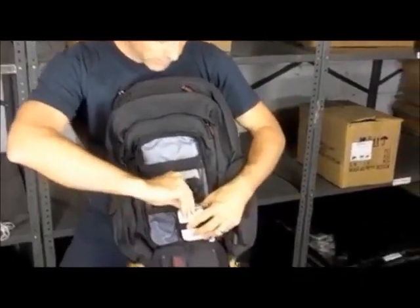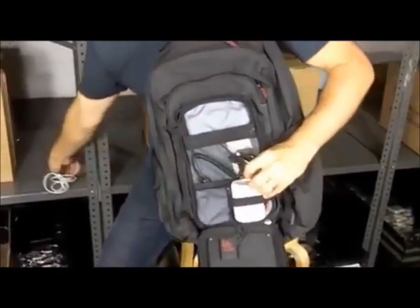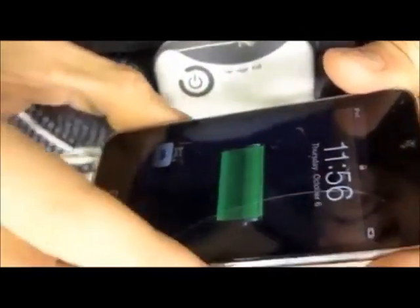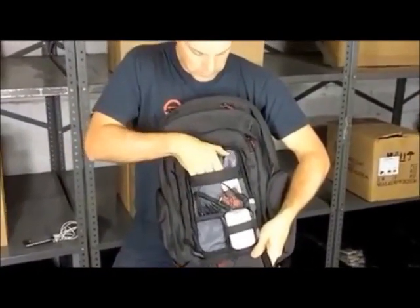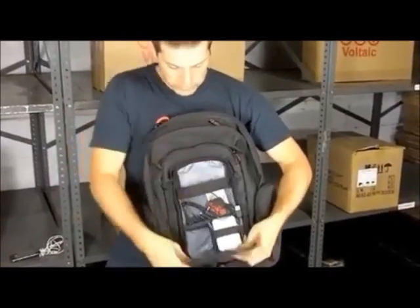To charge your device, there's a little USB port on the top of the battery. We're going to plug in this old iTouch here — and it's charging. There's also room to store all your electronics here, and there's a power track here to store some other devices as well.